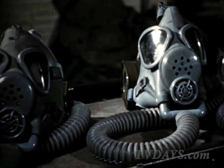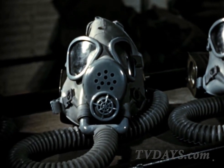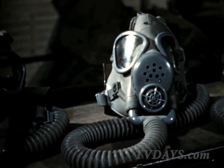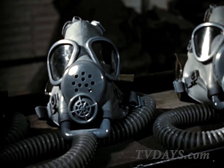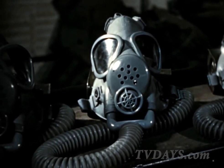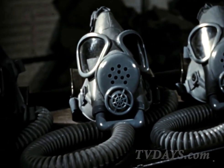But like any product of science, the full efficiency of these masks depends on correct usage and proper care. A mask incorrectly worn is worse than no mask at all. And there are several items to be considered in the care of the mask, so that its protective ability will not be impaired or destroyed.